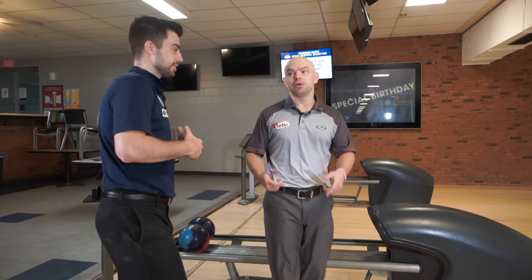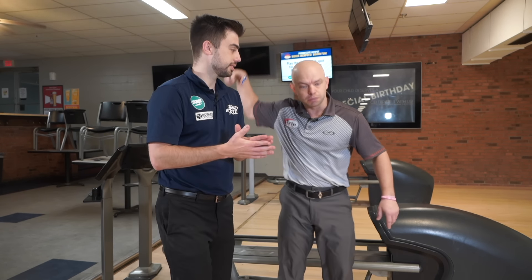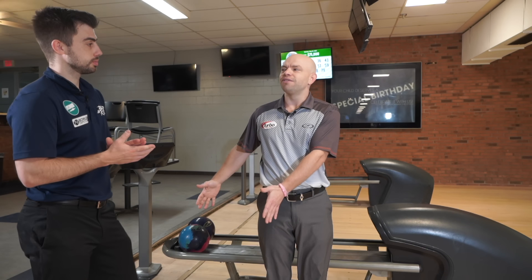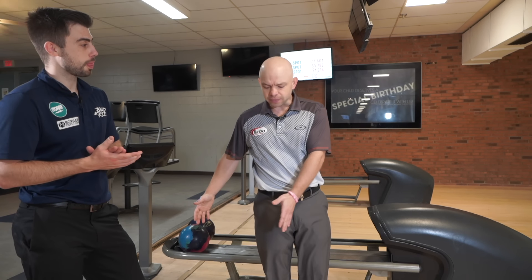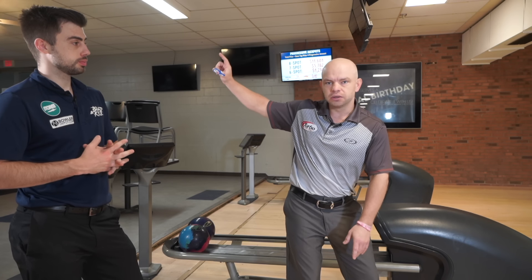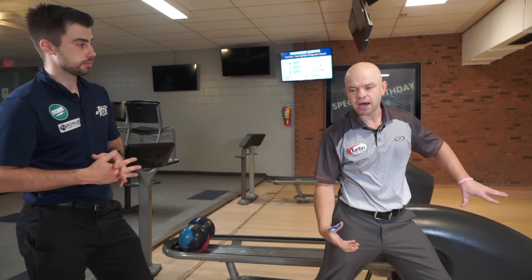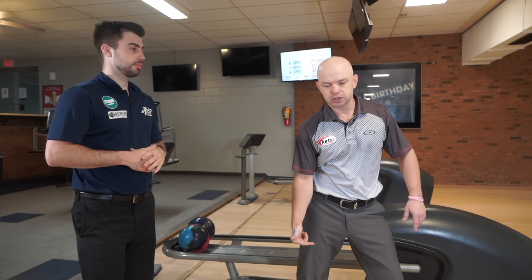For most of us, if we actually let it be natural, it's going to feel strange because we're so used to pulling down. Don't pull down. Try to work on that lag. A little more lag will create a longer flat spot — that section at the release. With lag, the slide goes, and then the release has power. If you force it, the ball gets to the release too quickly, you grab it, and you lose power every time.